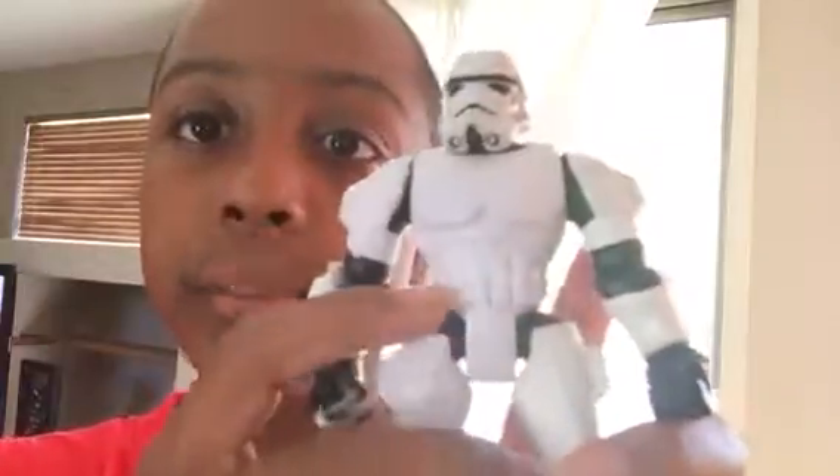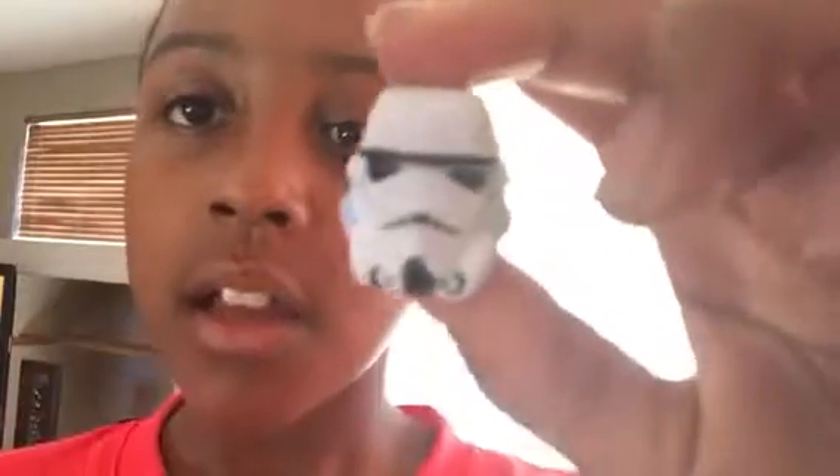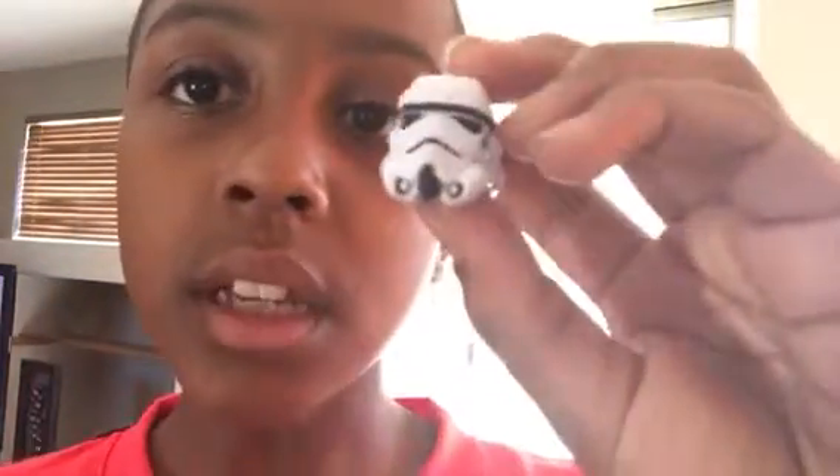This is a Stormtrooper Masher. Let's look at the details of it. Right here he has a belt, his belt buckle, and his helmet. If you've seen my Stormtrooper mask review, this is what it looks like, and here's the back. If you saw my Stormtrooper design video, I knew how to do the back of it because I saw this.